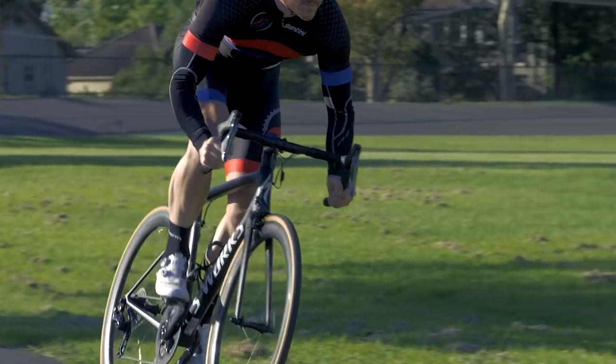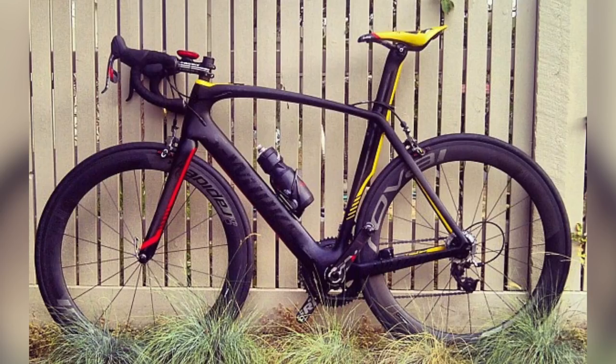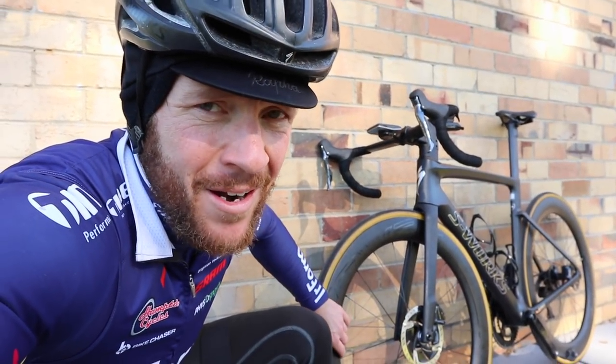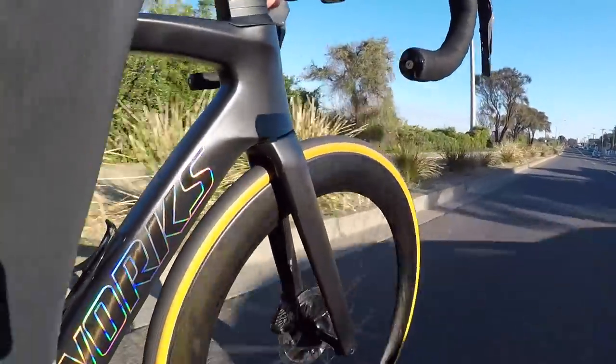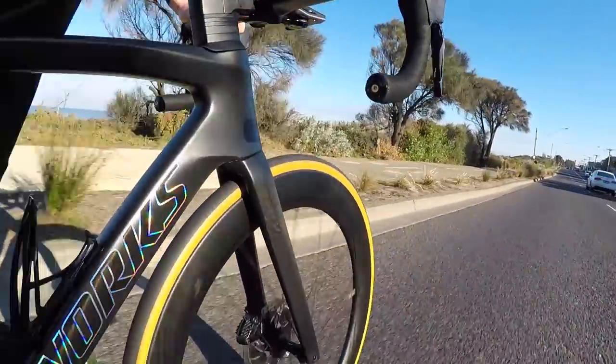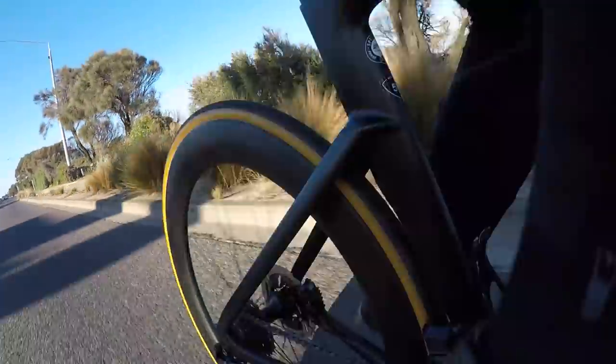The type of carbon fiber used is FACT 11r, which I believe is an upgraded version from the previous Venge. On the Tarmac SL6, upgrading the carbon from SL5 made that bike lighter, stiffer, and more compliant, and I'm feeling the same applies here. I rode the original Venge and the thing I didn't like about it was it was quite unforgiving on harsh road bumps — whereas this bike, it's no Roubaix, but the comfort factor is higher than I anticipated. The Roval 64s are aerodynamic and they make the bike look hot; we'll see what impact they have in crosswinds, but in a straight line this morning they felt super quick.